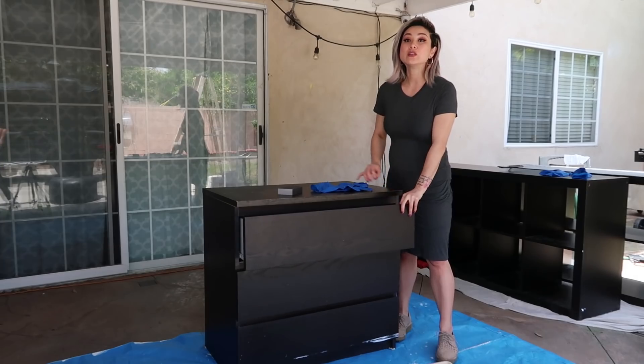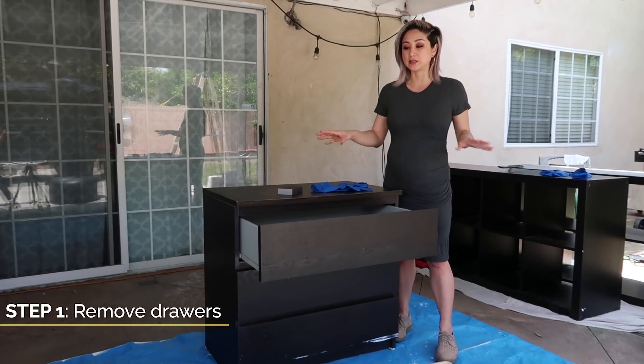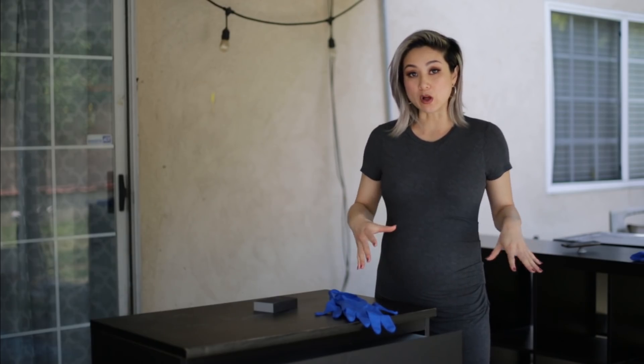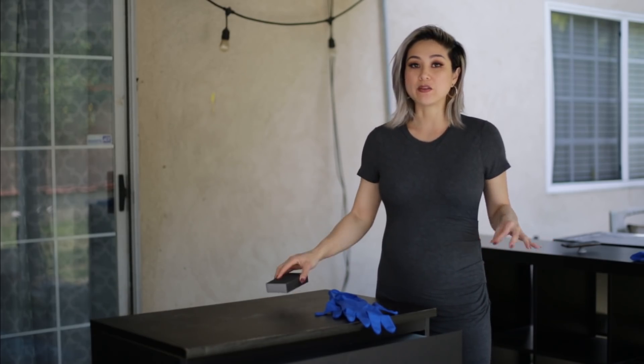With a lot of IKEA furniture, there's a laminate finish right over particle board. What that means is that before you paint it, you have to do a lot of prep work. First, disassemble all the drawers so you're painting the pieces separately. After you disassemble all the drawers, put on your gloves and sand down all of the finishes so that the new paint can adhere right on top.